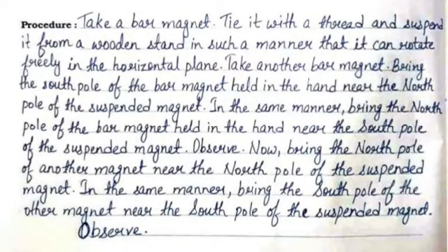The procedure is: take a bar magnet, tie it with a thread and suspend it from a wooden stand in such a manner that it can rotate freely in the horizontal plane. Take another bar magnet and bring the south pole of the bar magnet held in the hand near the north pole of the suspended magnet. In the same manner, bring the north pole of the bar magnet held in the hand near the south pole of the suspended magnet and observe.